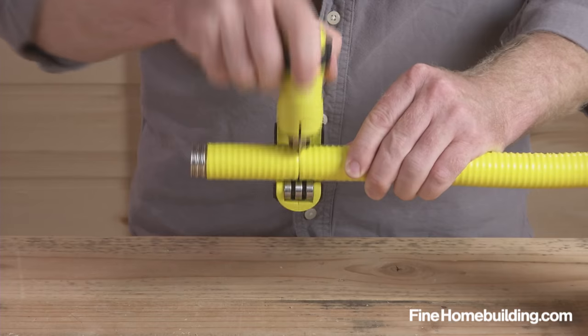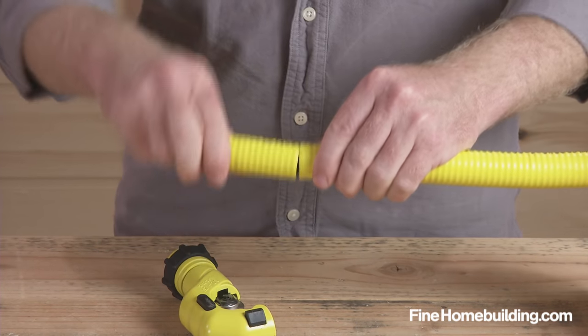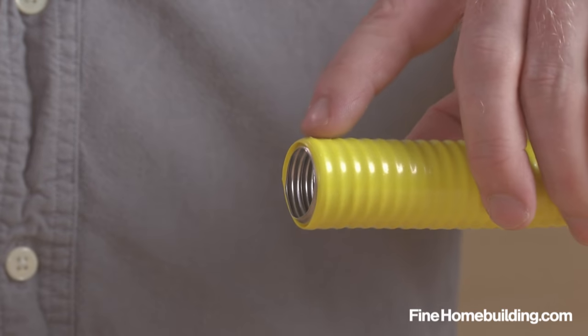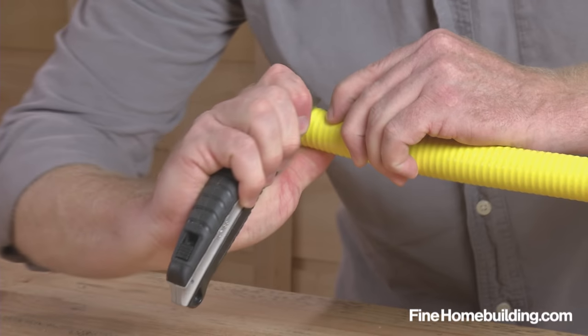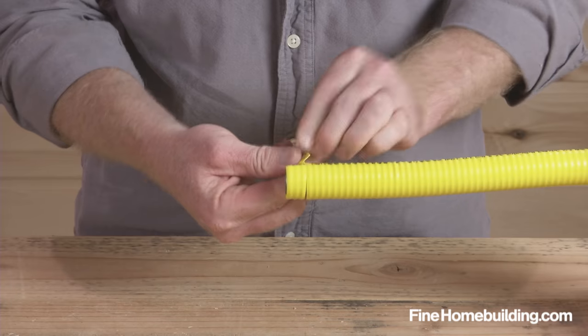First, cut the flex pipe to length along a valley in the corrugation using a steel tubing cutter. For three-part fittings like this one from Home Flex, count three valleys in and score the jacket with a utility knife. Make another score and remove.